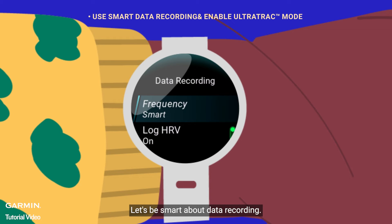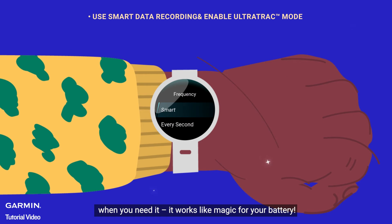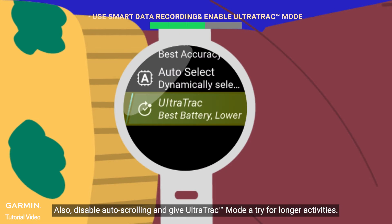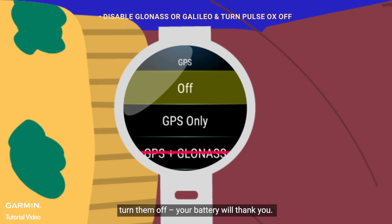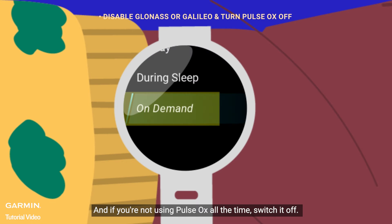Let's be smart about data recording. Use smart data recording to track only what you need — when you need it, it works like magic for your battery. Also, disable auto-scrolling and give ultra-track mode a try for longer activities. If you don't need GLONASS or GALILEO from the GPS settings, turn them off. And if you're not using Pulse Ox all the time, switch it off.